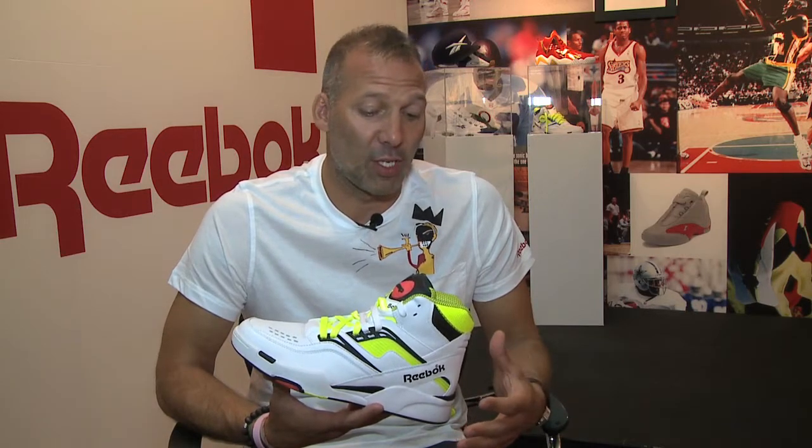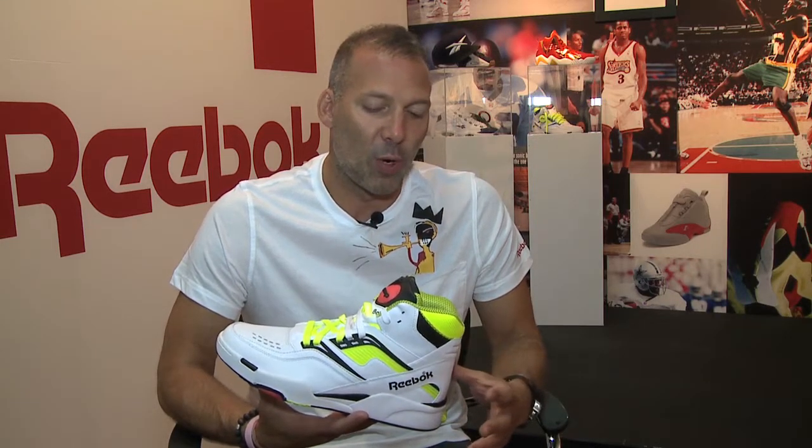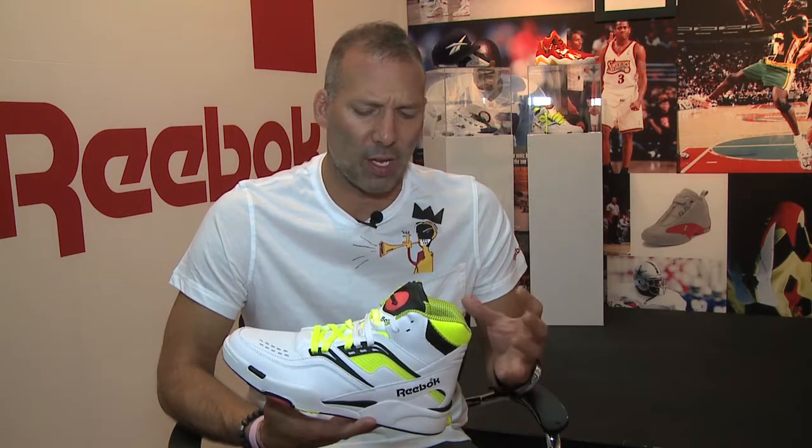We're bringing this shoe back for a few reasons. First of all, Pump is timeless. Kids are always looking for Pump versions, retro Pump shoes. So we're bringing this shoe back because it's one of the original Pump shoes, but also because it's vintage 1990s — it was one of the first shoes to kick off the 90s sport craze. Reebok has so much great heritage from the 90s, and this is one of the first shoes that really kicked off the bright colors, the really cool pattern, and the technology.